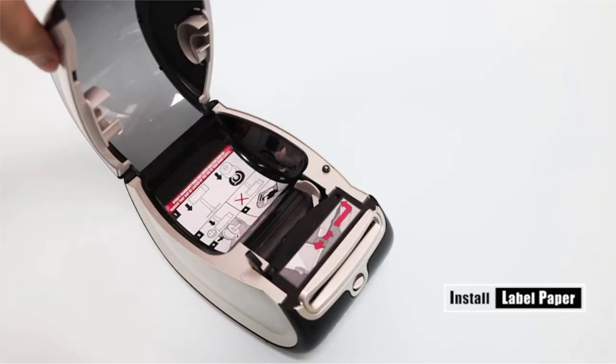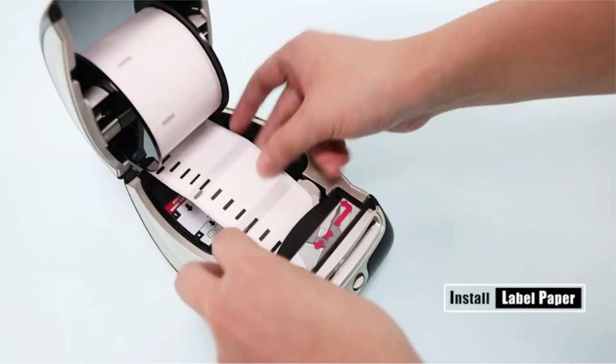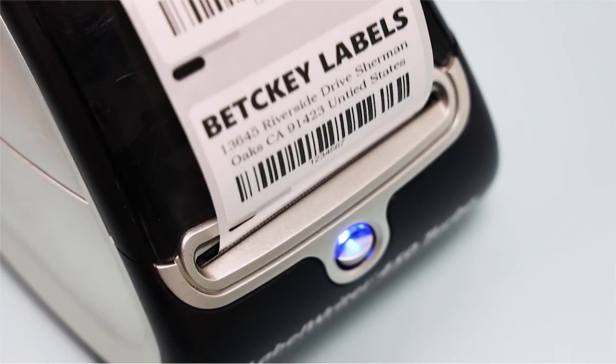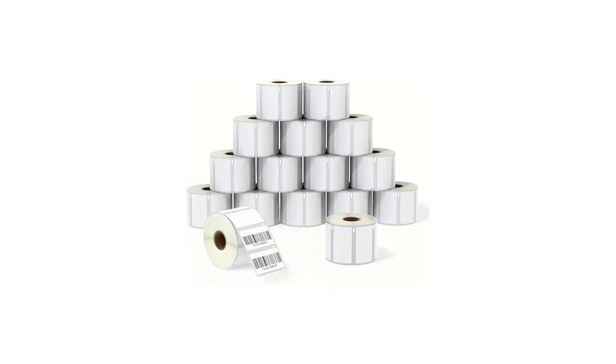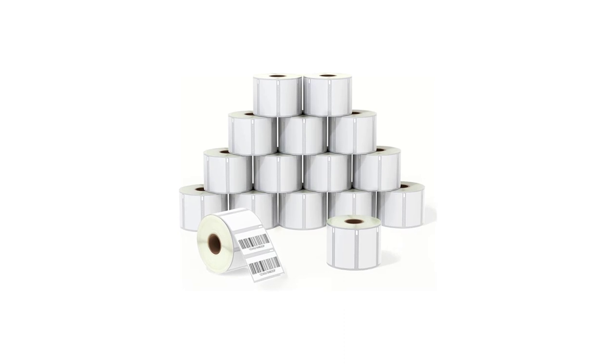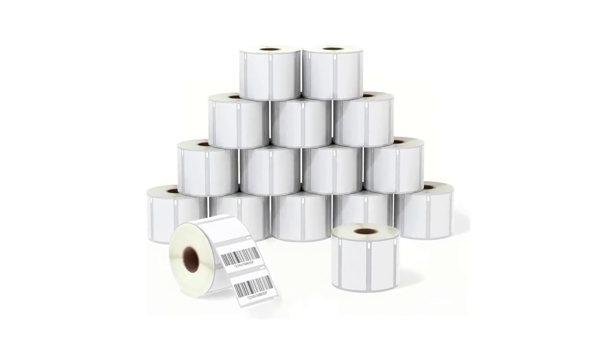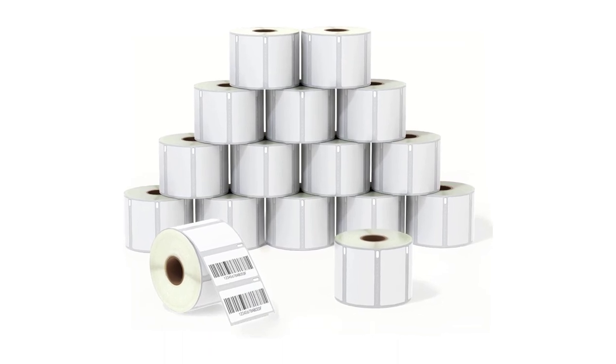There are lots available to select price tag stickers for thermal printers, each with different characteristics, benefits, and prices. To make a correct decision, I did extensive research, read many reviews, and compiled a list of the best price tag stickers for thermal printers from reputable brands.